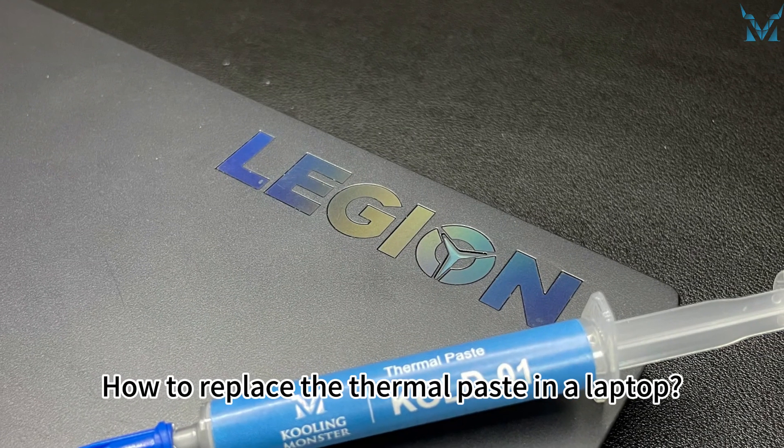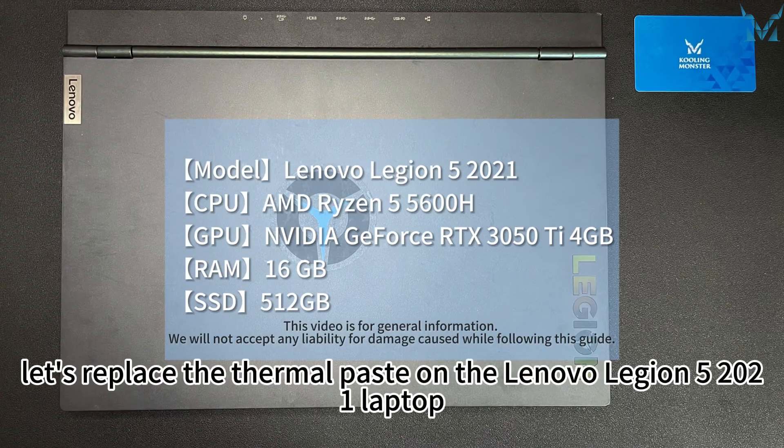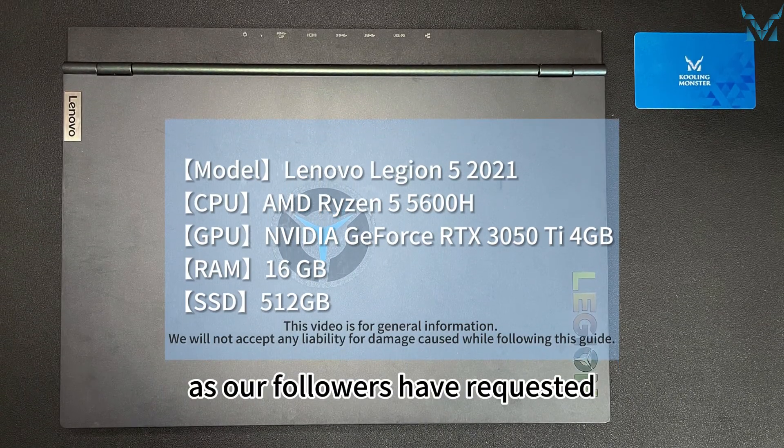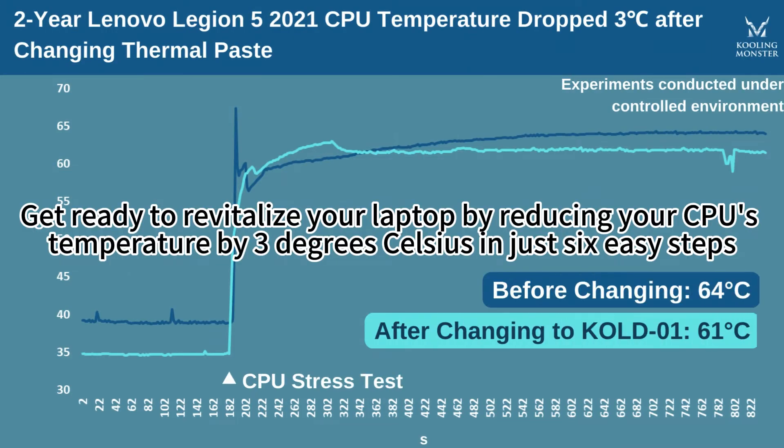How to replace the thermal paste in a laptop. Today let's replace the thermal paste on the Lenovo Legion 5 2021 laptop, as our followers have requested. Get ready to revitalize your laptop by reducing your CPU's temperature by 16 degrees Celsius in just six easy steps.